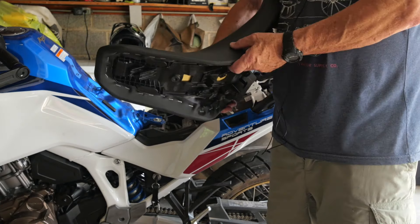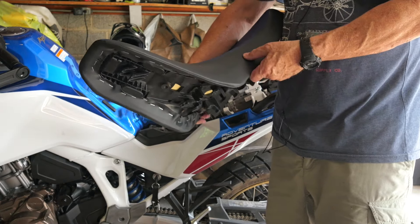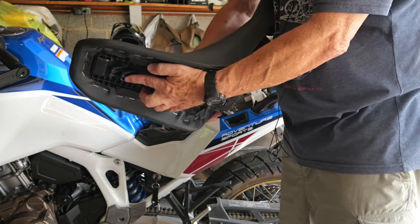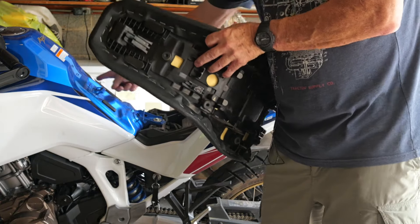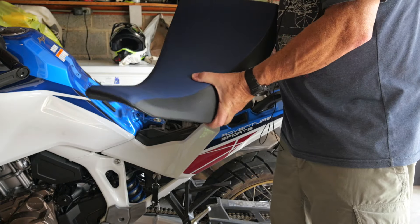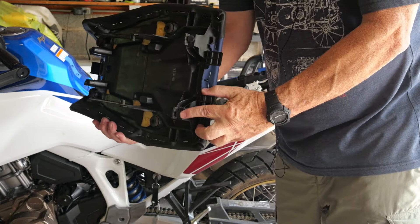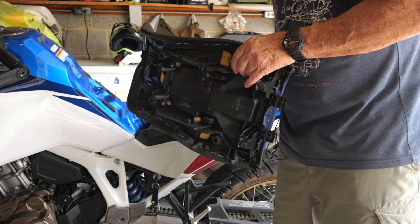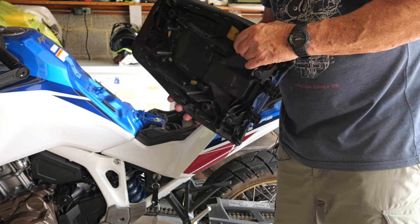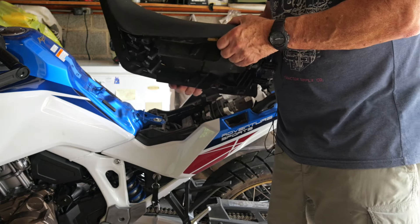I'm going to reinstall the seat into the upper riding position. To do that, I'll make sure the lower hook on the front nose of the seat goes into the front part, and then I'll check the back to make sure the rear pieces are going into the middle set of racks — not the lower ones, but the upper position slots.